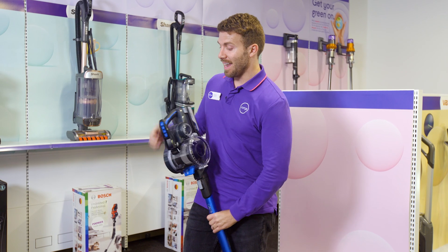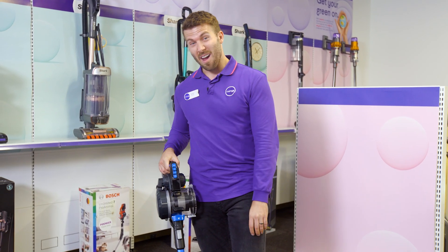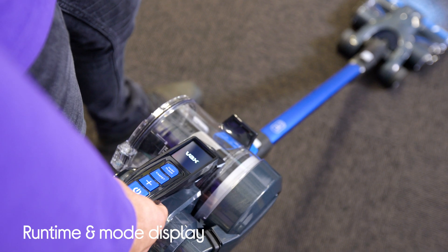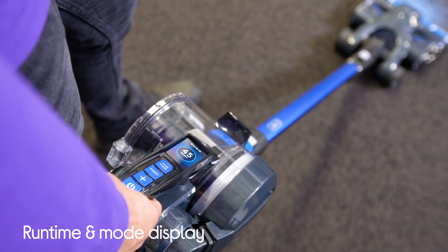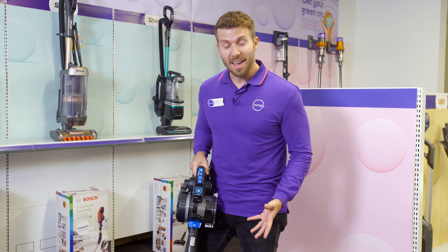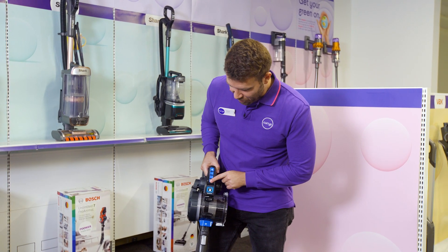When you're cleaning, another very cool feature is you've got this screen on the front there. That's going to tell you exactly how long you've got — it's telling me I've got 45 minutes of vacuuming — and you can switch between the different modes as well.